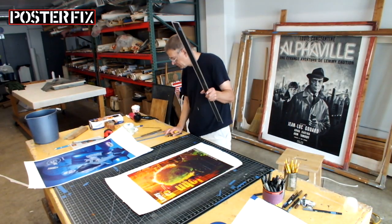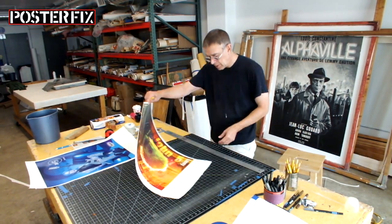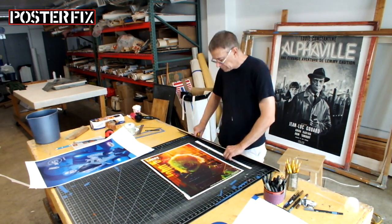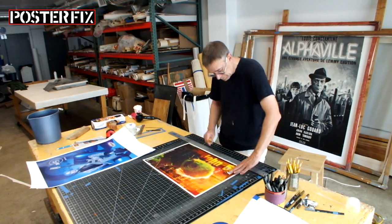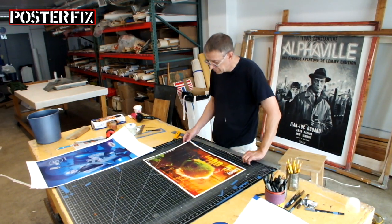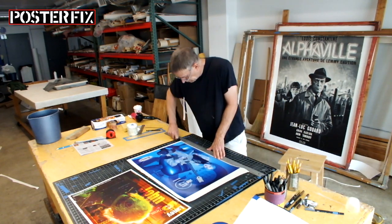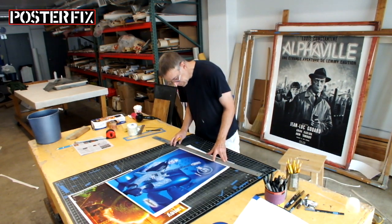Have you ever heard of Bazooka Joe? We're back in the Poster Fix shop. Several days have passed. The posters are dry. I've cut them down off the stretcher screen, and now I'm cutting the edges to make them straight, before commencing with the color retouching, which is what I'm going to do next.